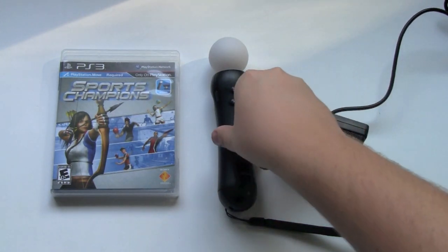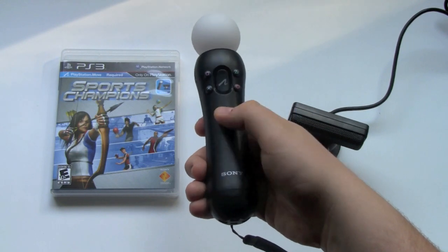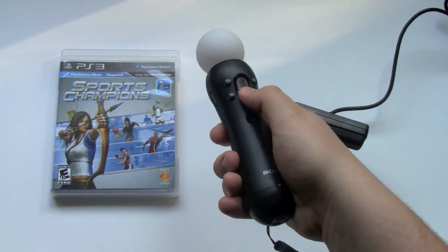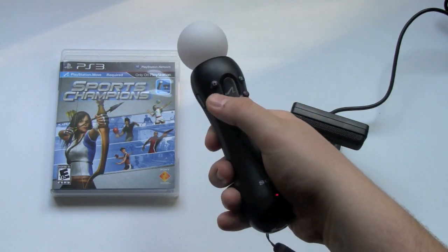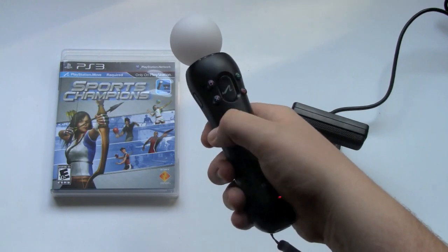So first off, let's take a look at the controller itself. Here is the original PSN home button that you just use to turn it on and go to your PSN menu. Here is the new accept button — A button, X button, whatever you want to call it. But they still have the X, square, triangle, and circle buttons that you're all able to reach while holding the controller.